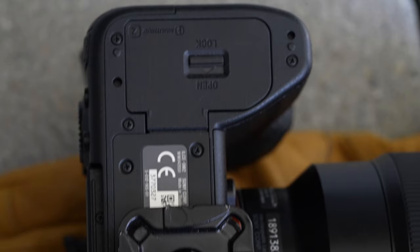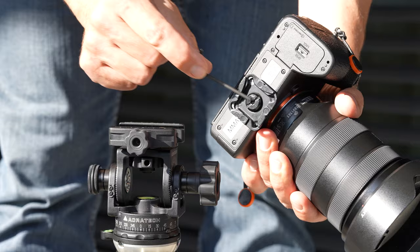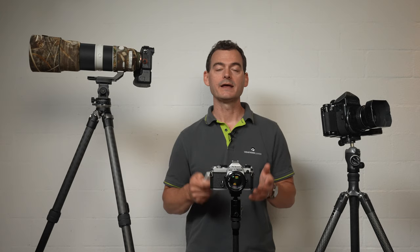Don't miss out on my bonus tip about choosing the very best tripod plates for safely and easily connecting your camera to your tripod head — there's some valuable information which could save you from some serious buyer's remorse. And while you're watching, let us know what kind of photography you'll be doing with your new tripod, or if you already own one, let us know which model you're using and whether it's working out well, since your input may help others choose wisely.